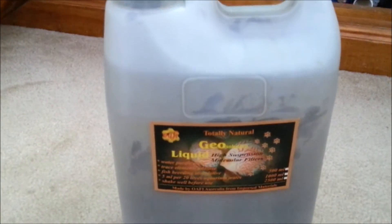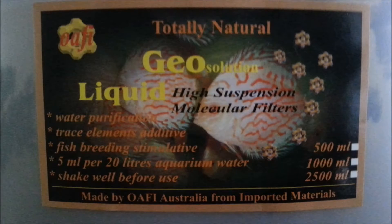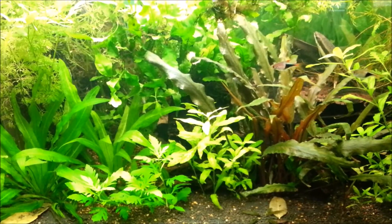Hi everyone, Colin here and welcome back. My old friend Professor Mac Lau uses a couple of different water additives in his discus store in Oakley, Melbourne, Australia, both of which he makes himself: a pH buffer and Geo Solution, a mineral supplement.